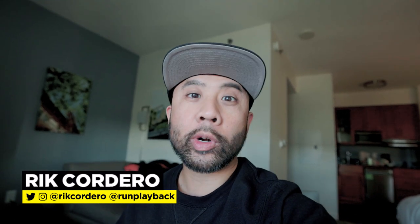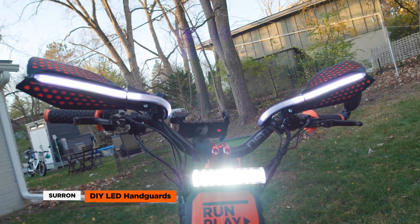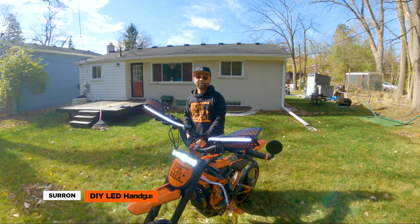Hey everyone, my name is Rick Cordero. Welcome to Run Playback, where we help you with EV tech tips to lead a more efficient and affordable lifestyle. Let's be creative and save money at the same time. Today, we're going to check out the latest mods we made for our Suron electric bike. We'll talk about what we did, how we did it, and share links to all the parts in the description. So let's get to it.